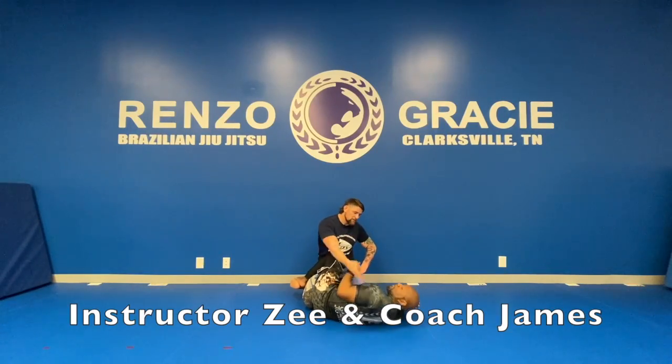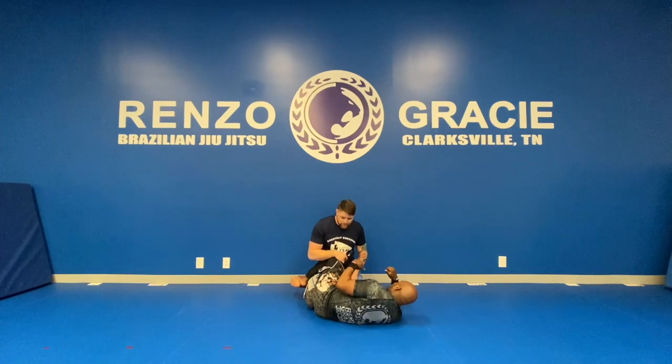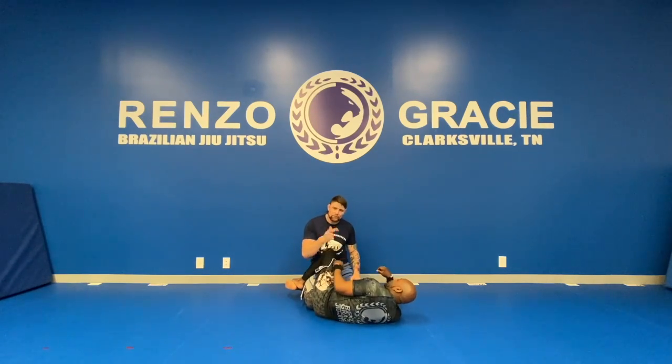All right, guys, Instructor Z here, Coach James being a great partner as always — mullets flying high, bald head looking good, it's shiny and virus-free right now. Hopefully you are too, at home.